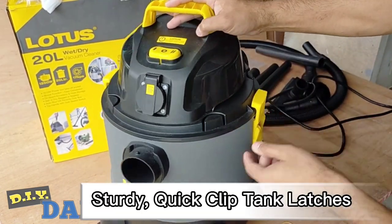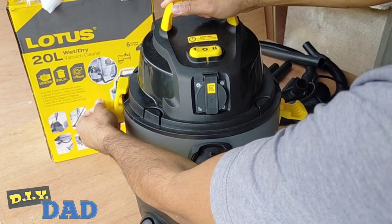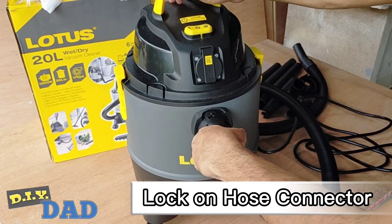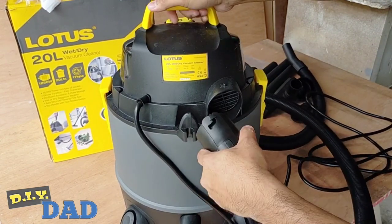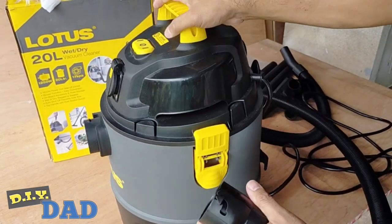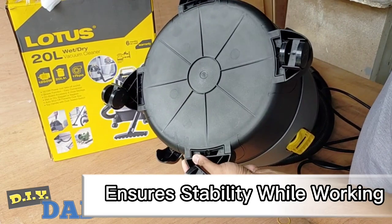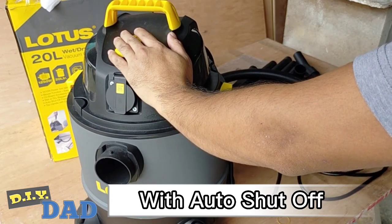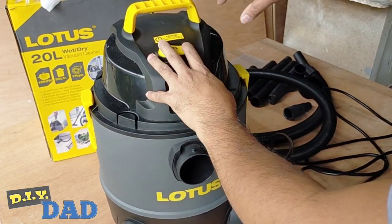We also have this sturdy quick clip tank clutches for easy tank locking and emptying of the tub — andali niyang buksan, andali rin niyang isara. We also have this lock-on hose connector for easy use and also for easy conversion from vacuum to a blower function. Here at the back ilalagay yung suction hose na magiging blower hose naman siya. And here at the bottom, we have the wide stance caster design which ensures stability while working. Isa pa sa magandang feature nito yung auto shut-off para maprevent yung overflow. And pag-uusapan din natin later kung ano ba yung differences ng mga labels na ito sa ating on-off switch.